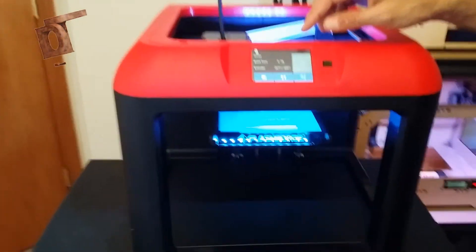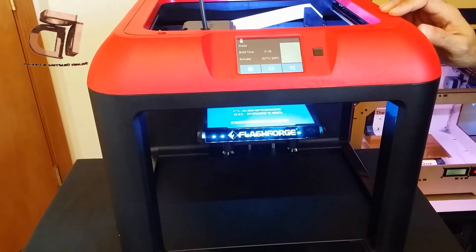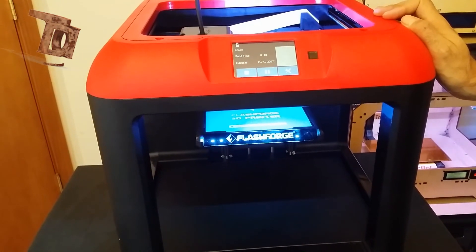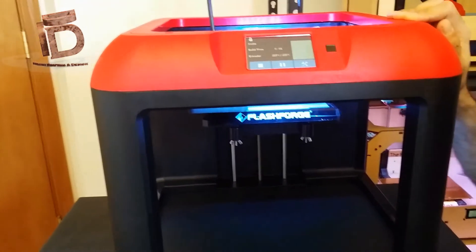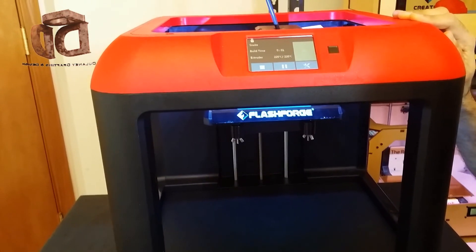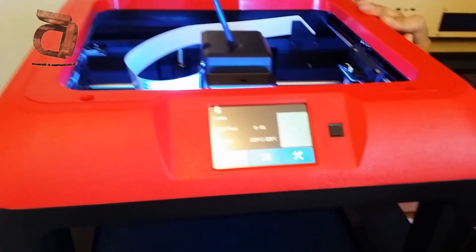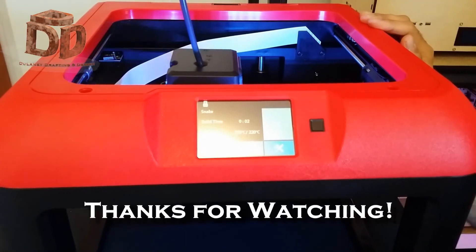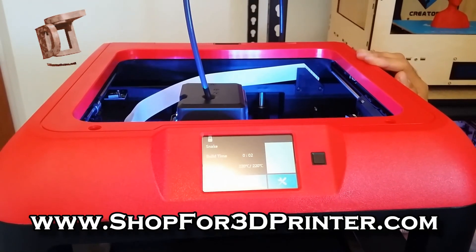It's approaching temperature, so it's going to begin printing the job. The nozzle is going into position and starting to print. Thank you for choosing Delaney Drafting Design, and happy 3D printing!